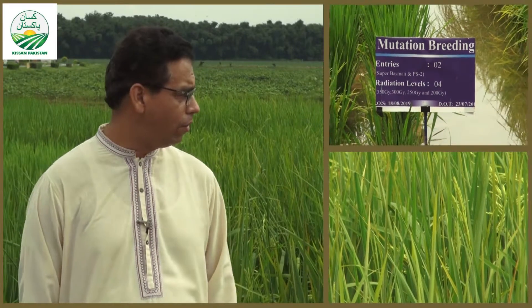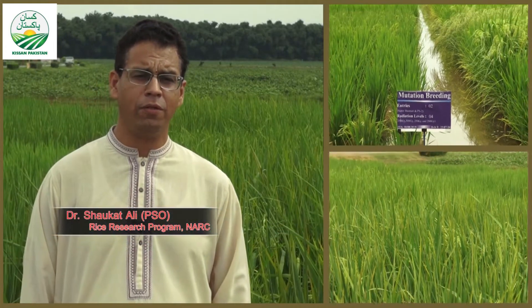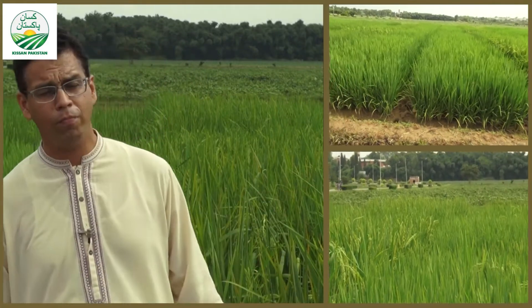Our first initiative is an effort in which we have done a very promising germplasm collection from the entire Pakistan. We have our efforts in both of the rice, and hopefully you can see that it's quite a lot of variation — you can see a lot of flowering. It's a good indication; it's a very useful germplasm.